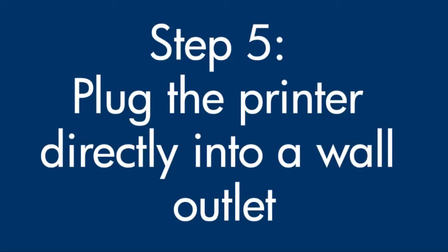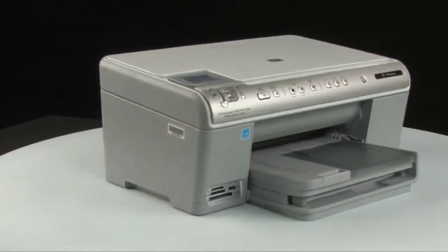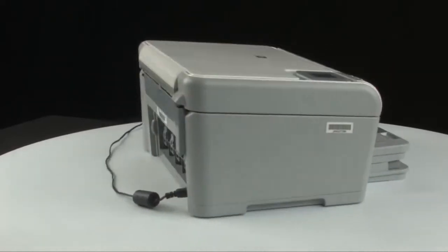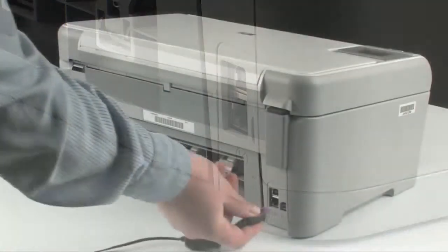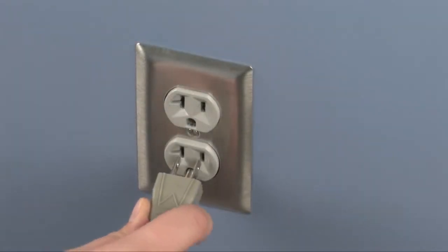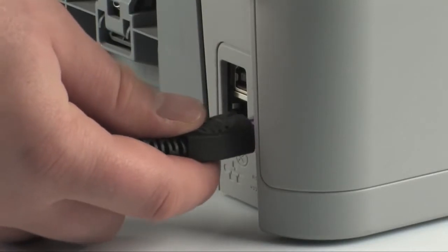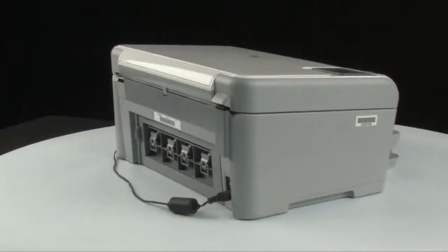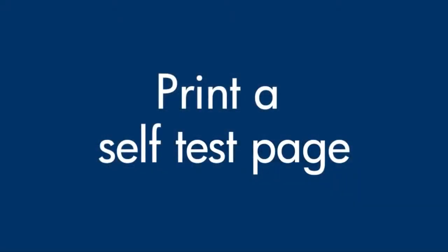If the error message still displays, it might not be the printer — the power supply might be the issue. To find out, first go to the back of the printer and disconnect the power cord from the printer. Then disconnect the power cord from the power strip or surge protector it's plugged into and plug the power cord directly into a wall outlet. Then plug the power cord back into the printer. Move back to the front of the printer and try to print a self-test page again.